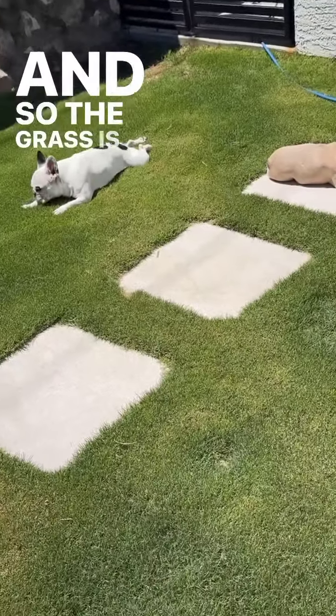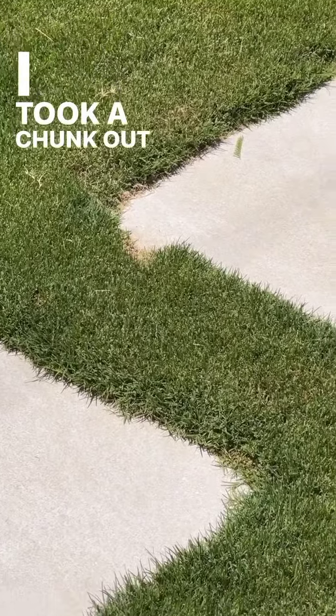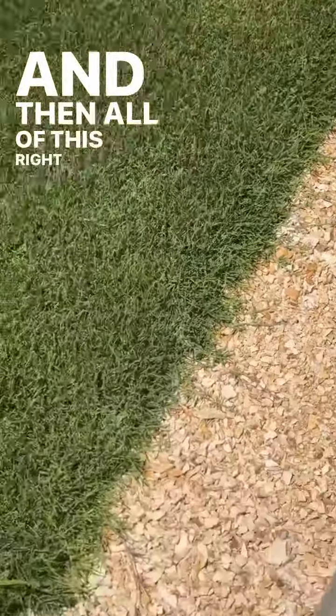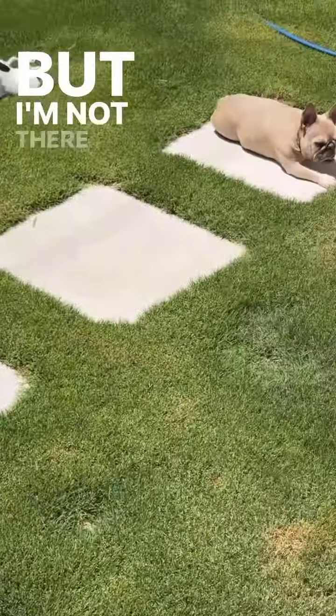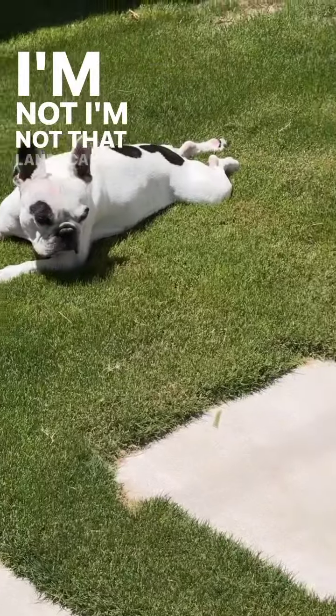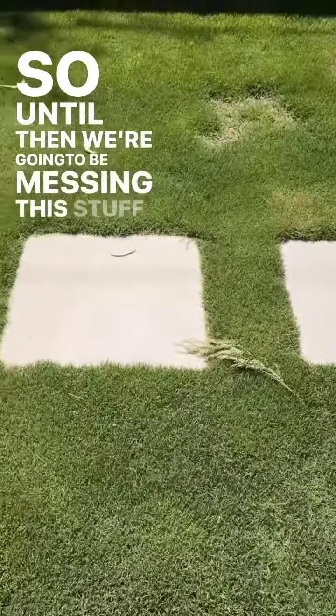The grass is filling in, and I just need to learn how to weed eat now, because look what I did — I took a chunk out there, and all of this right here needs to be nice and tight. But I'm not there yet. I'm not that landscaper yet, so we're going to be messing this stuff up.